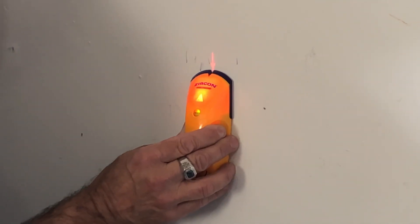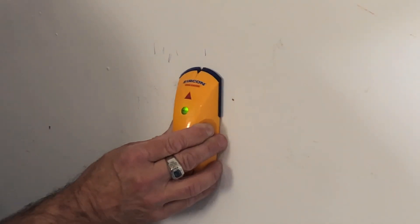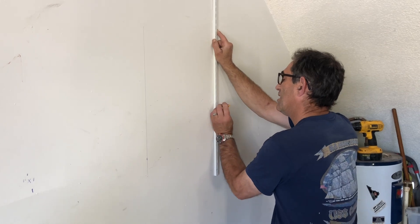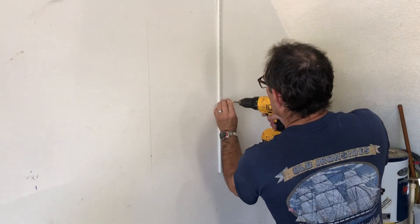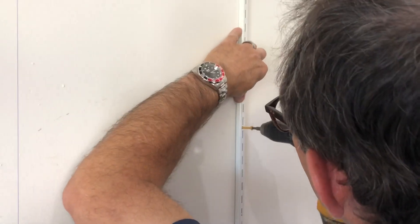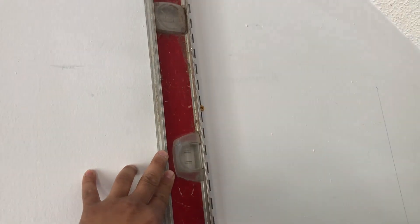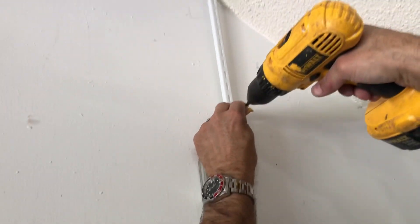This is how you put a shelf in, as my stepdad shows you how. My stepdad is putting in the screw with his drill now for the bracket for the shelf. Stepdad using some type of ruler so it lines it right to be straight.